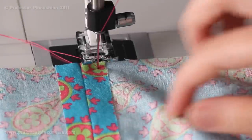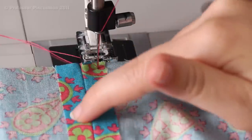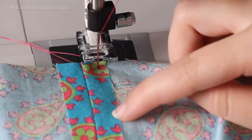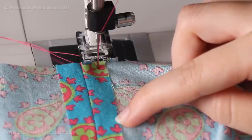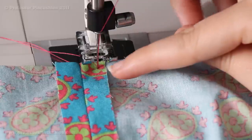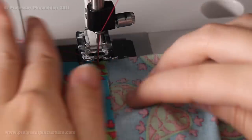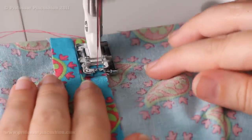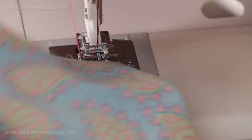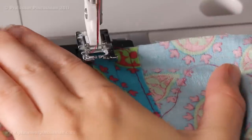Before we do the casing, once the seams have been pressed open, I'm going to baste stitch right along the top edge on each side of the bag — single layer, about two inches on each side. This is to prevent the cording from getting caught underneath when we're threading it through, so it goes through smoothly. You don't have to do any back stitching because we're going to take this basting out once we have the cording in.